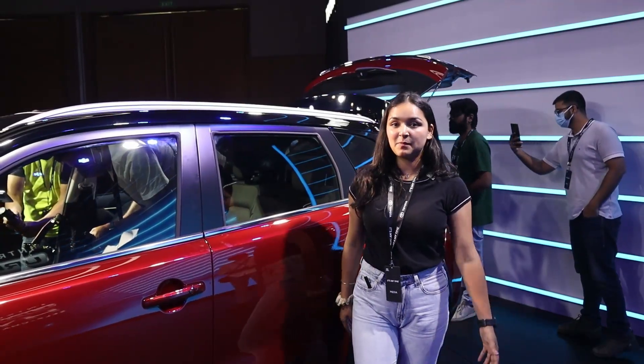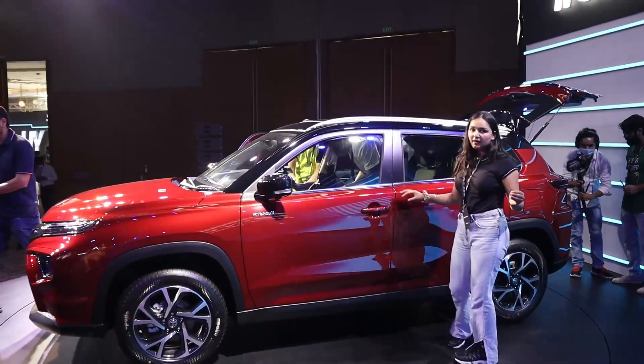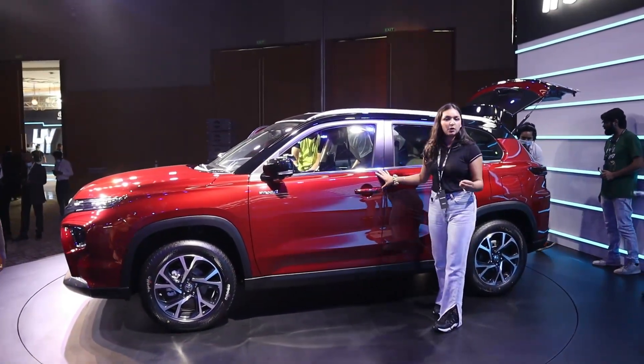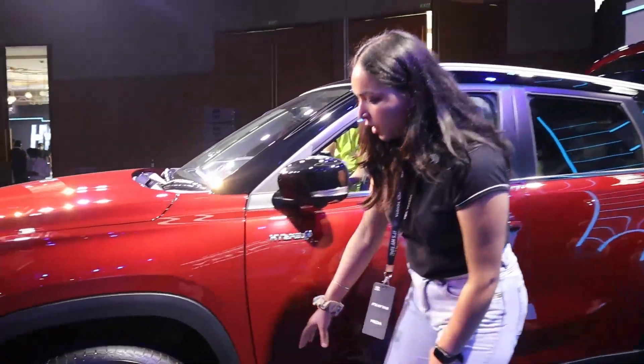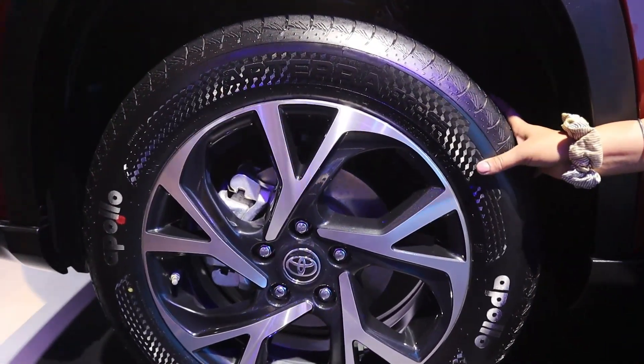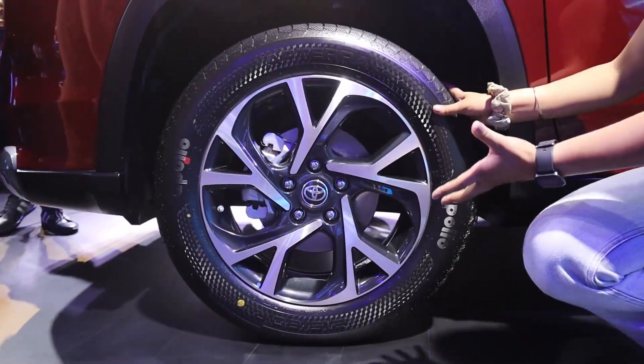Now let's talk about the side profile. First of all you can see the length — it's a big length, competing with the likes of the Creta, Seltos, and Harrier. Now let's talk about the alloy wheels. The alloy wheels are 17 inches and you have diamond cut alloy wheels offered.